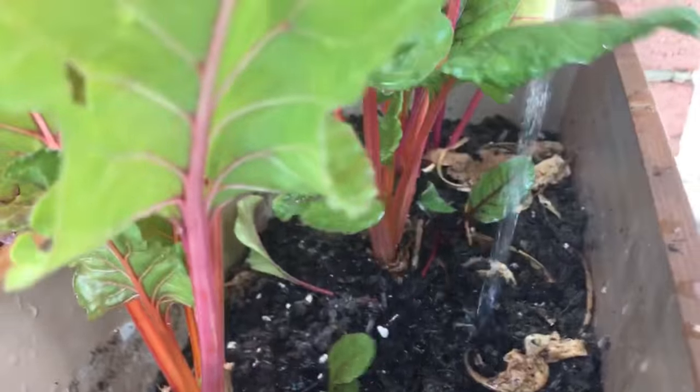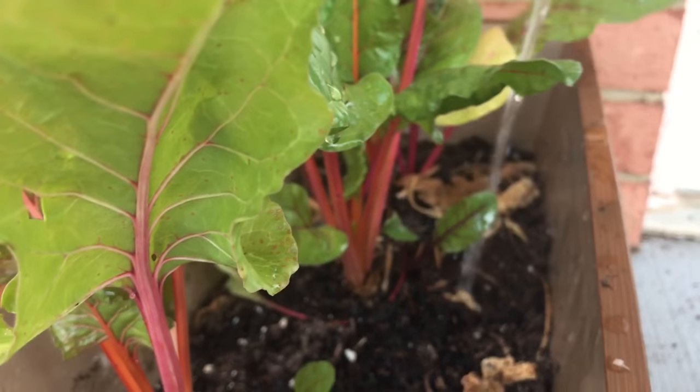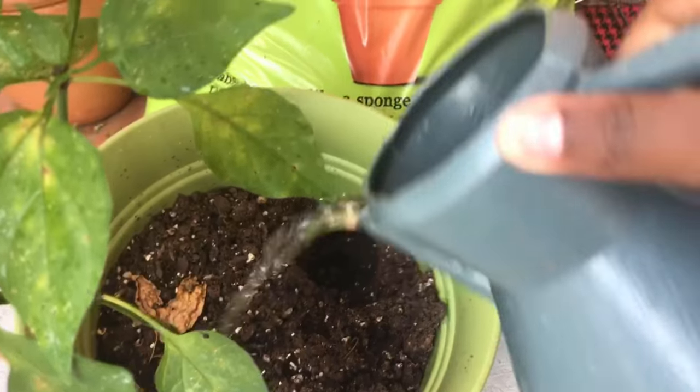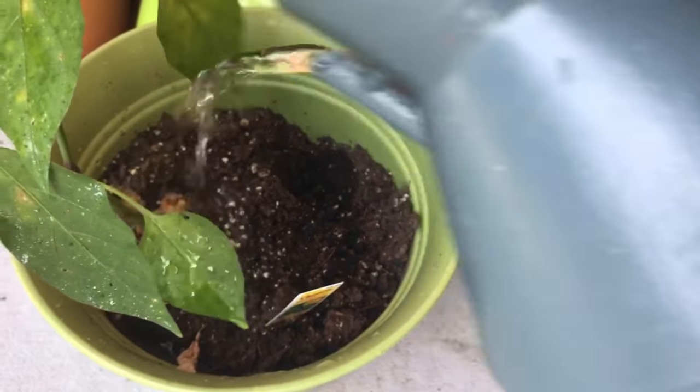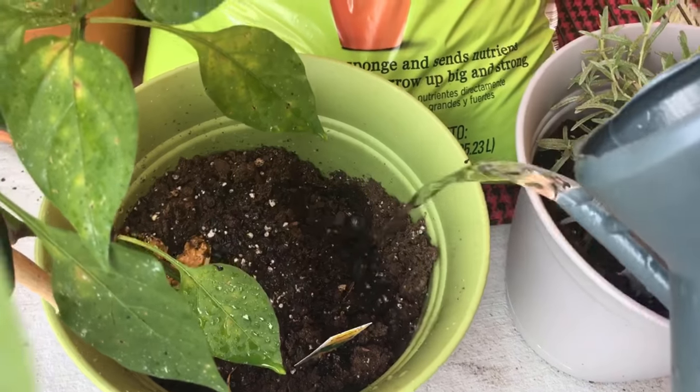Now that you have the water bottle with the holes in it, the next thing you need to do is to adequately water all of your plants before you leave. What this does is make sure that the water doesn't start getting soaked up before you leave. I need to water them.